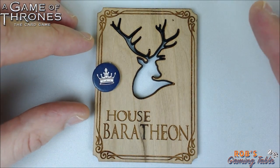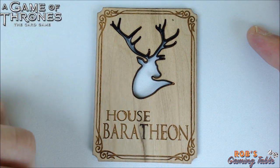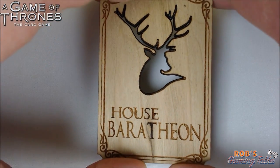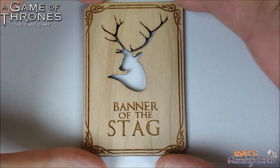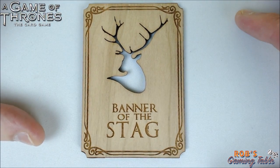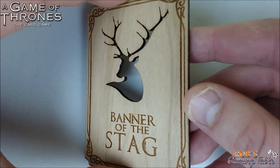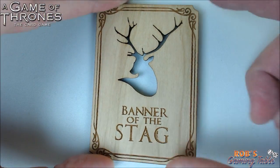The bigger tokens don't fall through, and the tokens you can get from Citadel Quartermaster don't fall through either. The cool thing with the double-sided house card is that if you get a set and want to use banners, you also have the banner of the stag on the back. You flip it over and the cut-through is still there, so the stag logo looks cool. There's also a nice etching around the outside — he burns that into the wood. It's actually 3D; you can feel it.